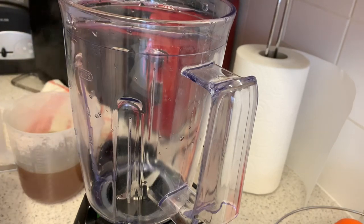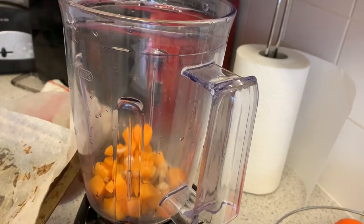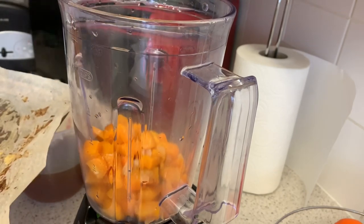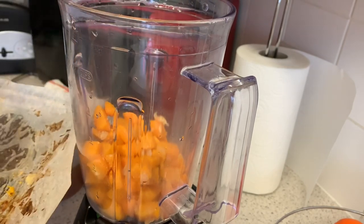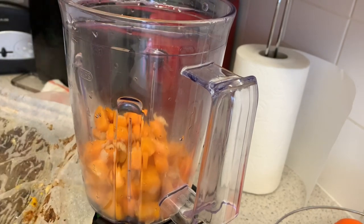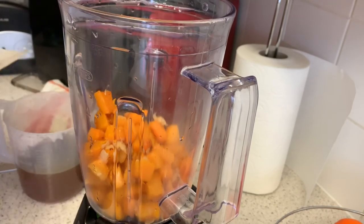I've got my vegetable stock ready and I'm going to start putting in the butternut squash. Like I said, I've never done this before — just trying out new stuff. As the weather is starting to get a bit colder, it's the perfect time to have soups. Today was terrible — I got absolutely soaked in the rain, so I thought it was the perfect day for soup.